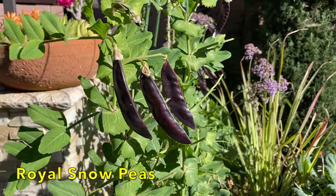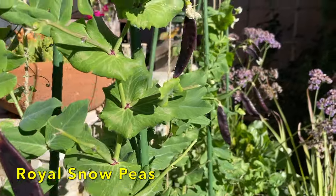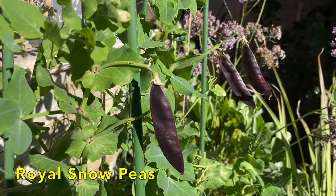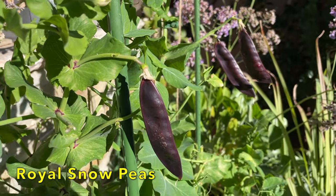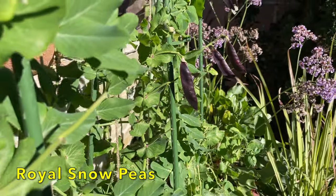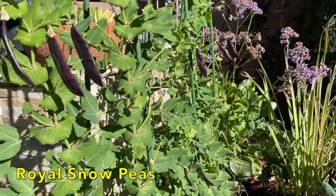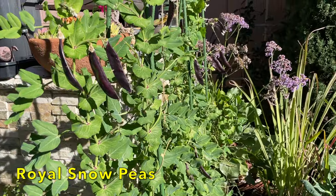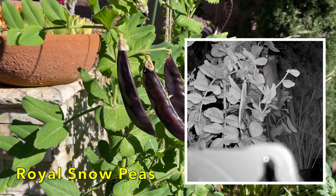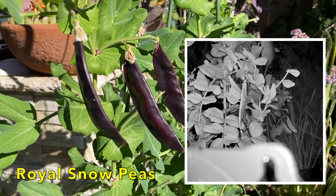In preparing for today's harvest, I was really looking forward to harvesting a lot of these royal snow peas. Really interesting color — they're purple and very tasty. The only difference between these and green snow peas is the color when you cook them; the water turns blue, but they taste exactly the same. When I came out today, I noticed that most of the snow peas were gone. I checked my ring camera and sure enough, it was a rat that climbed up onto the trellis and stole them. So I'll harvest what's left and figure out what to do about these darn rats.